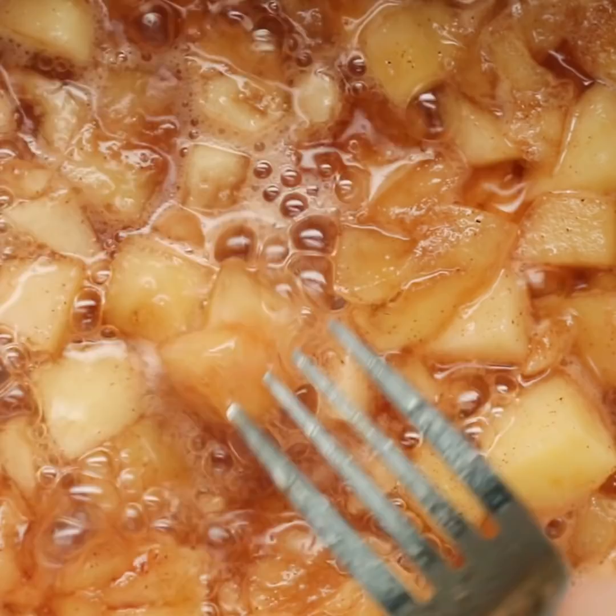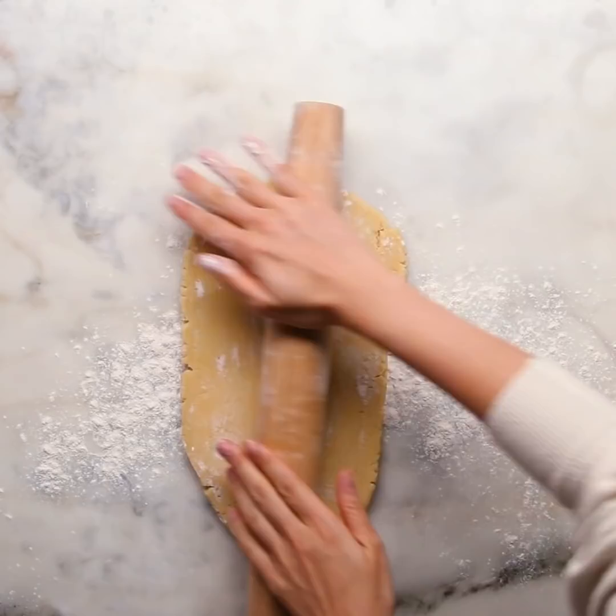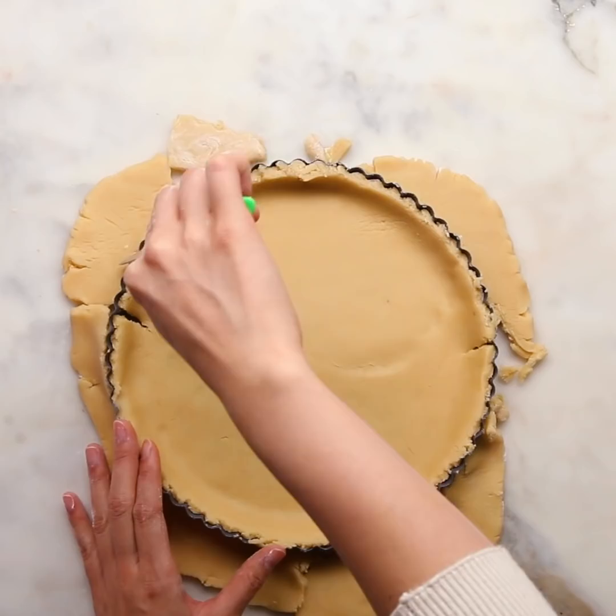Once you're done mashing, just let that chill in the fridge. Then we're going to roll out the dough. You do want to be faster because otherwise the dough is going to get too warm and make the transfer hard. This recipe kind of goes both ways — you can make it by yourself, but it's also really fun to do it with friends, which I've done before. It definitely speeds up the process and it's really fun.